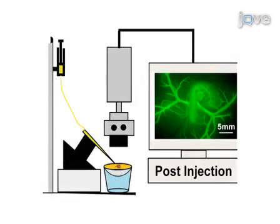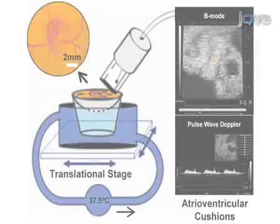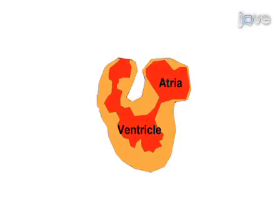This technique can be applied for microinjection into vasculature, ultrasonography, and microsurgery, and the results can show how embryos develop under normal and perturbed conditions.